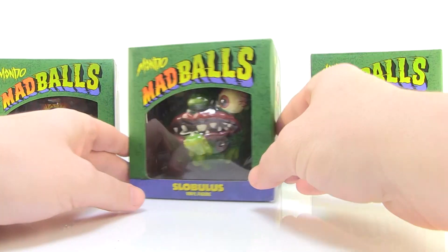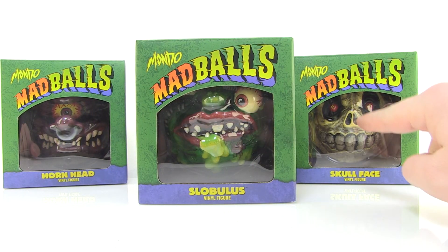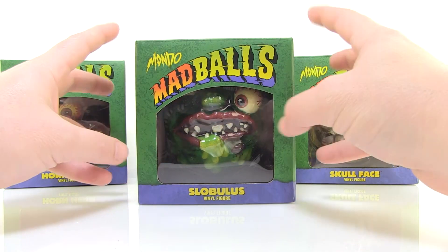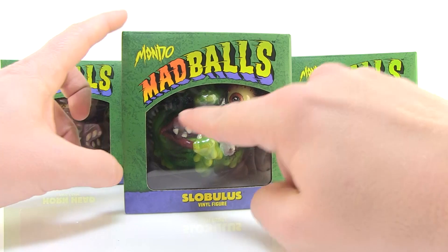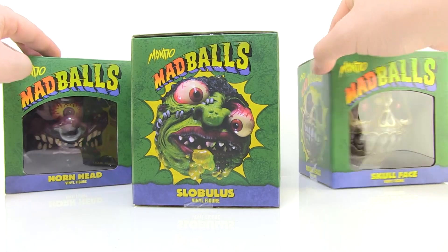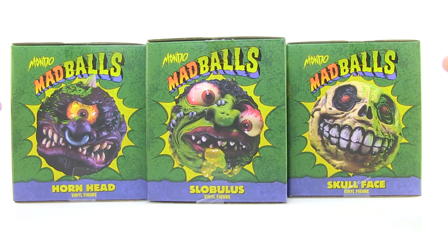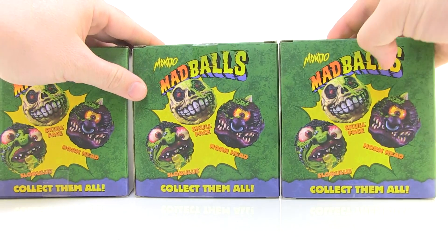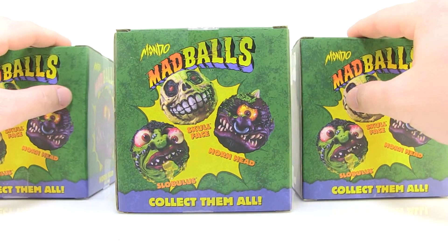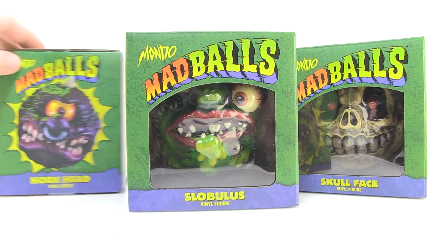Each of them come in their own square green boxes that have a nice window on the front that showcase the vinyl Madball figure within, with nameplates at the bottom. I really love that green, almost slime-like textured look to the box with that classic Madballs logo — bright and colorful packaging which is really nice. If you rotate the boxes around to the side, we have great images of the Madball characters, and then the back shows you the cross-sell with all three Madballs to collect. So let's go ahead and pull these guys outside of the packaging and take a closer look.